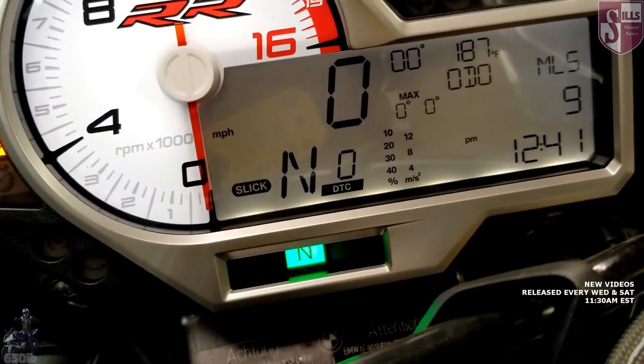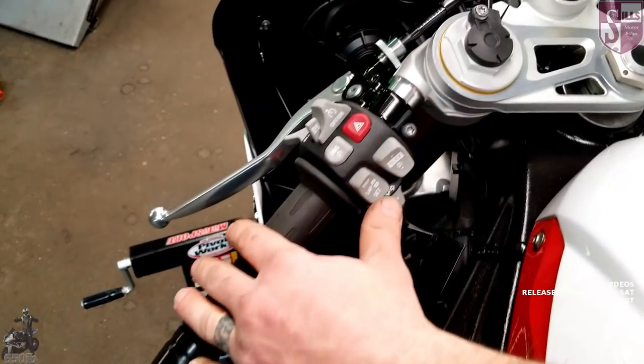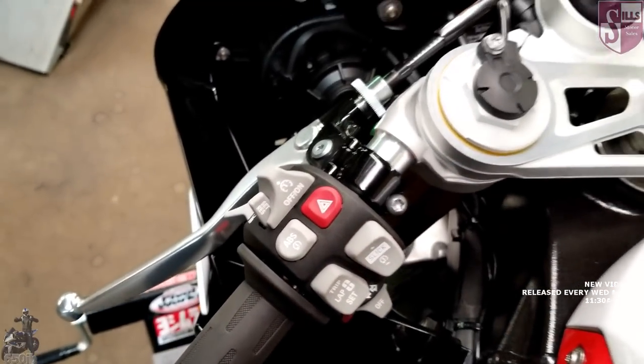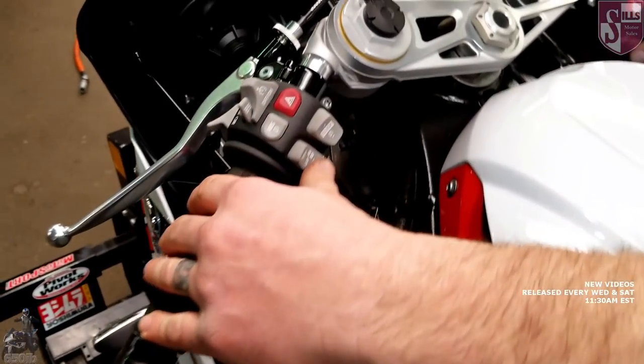The next menu we're going to look at is suspension, because there are no traditional clickers on this electronic suspension. If you want to adjust your compression and rebound, most people don't even know how to do it — they think you're stuck with what it is. The bike is sprung for a 187-pound rider according to the book. I'm about 30 pounds lighter, so in the last video you may have seen me hit a big bump and get bounced up off the seat. These bikes are set up for that specific rider weight.